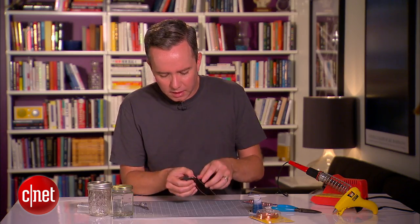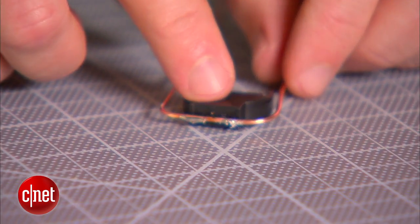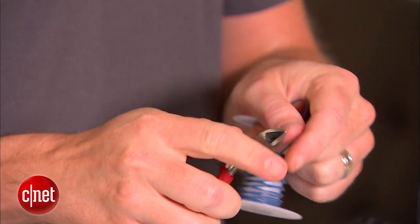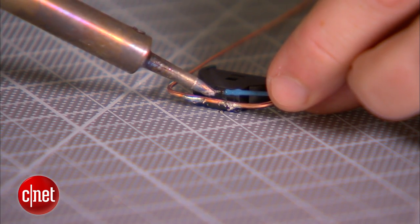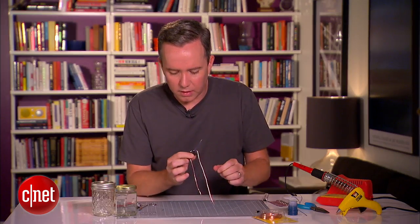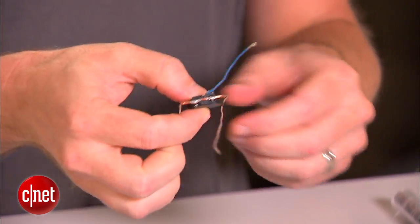Finally, we're going to flip it over, and that negative terminal that's on the other side, we're going to solder some stranded wire to that and then just leave it alone. Give it a little tug, make sure it's nice and secure. That's going to get our power everywhere it needs to go.